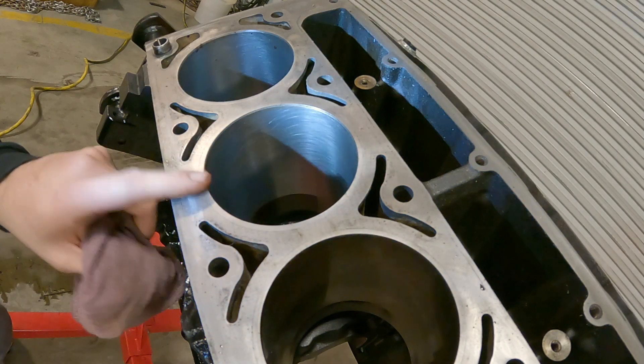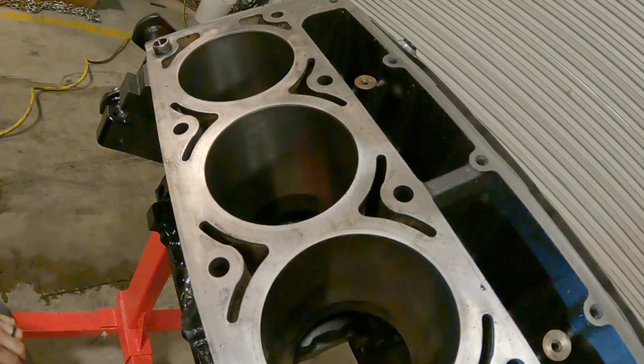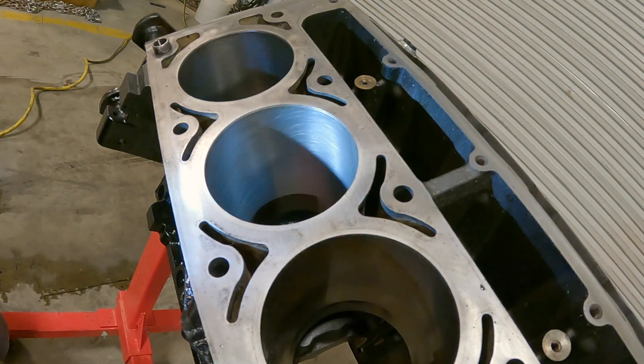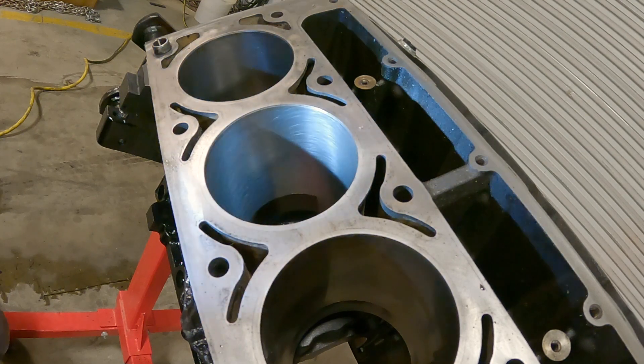That looks good. That's about the right speed there. That angle matches what I can see that was left behind from the factory cross hatching. The first one I did, I went a little too fast — I think it's a little steeper than a 45.